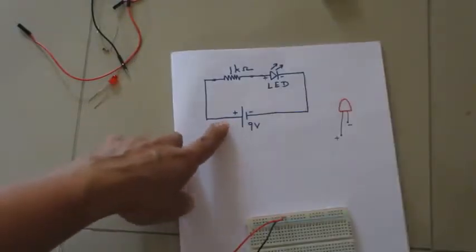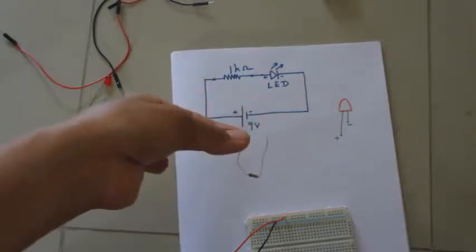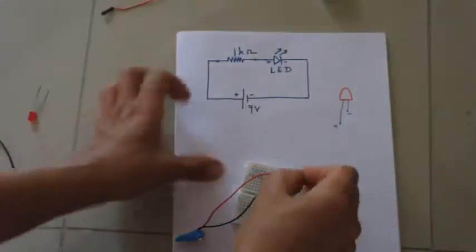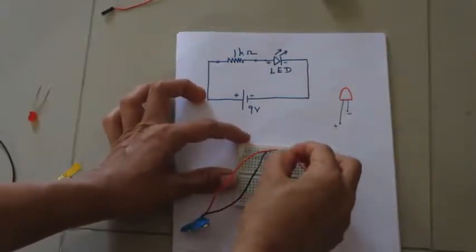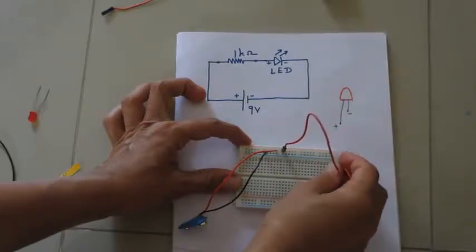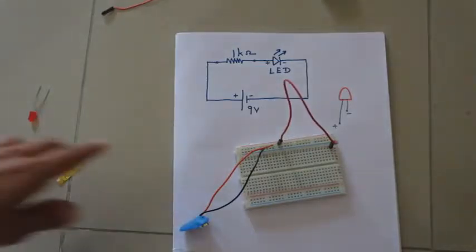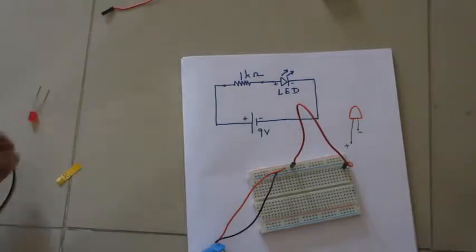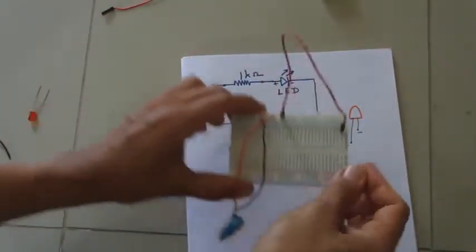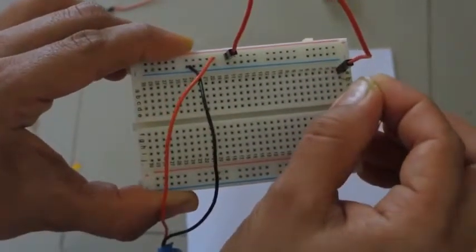In our circuit, the positive of the battery is connected to a 1 kilo-ohm resistor. Take a 1 kilo-ohm resistor and connect it to the positive of the battery. From one of the holes in the positive row, take a wire and connect it to the first vertical row. This wire goes to one end of the 1 kilo-ohm resistor — connect it to any one hole in that particular row.